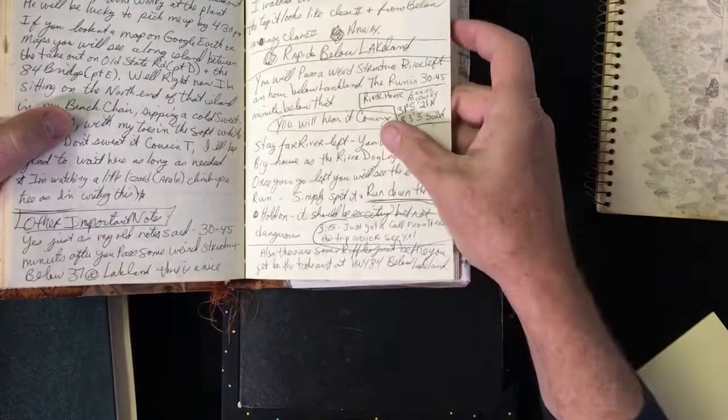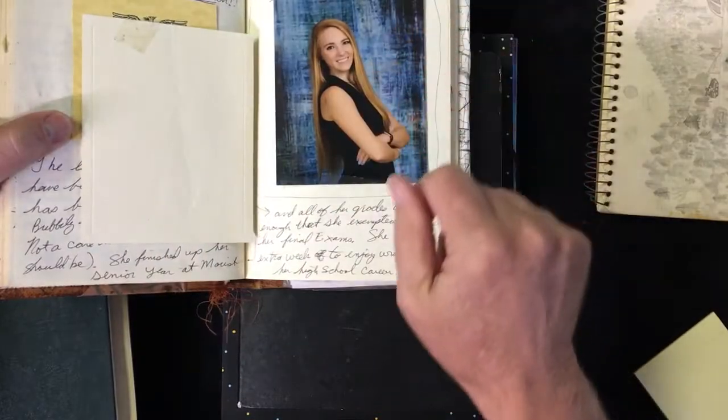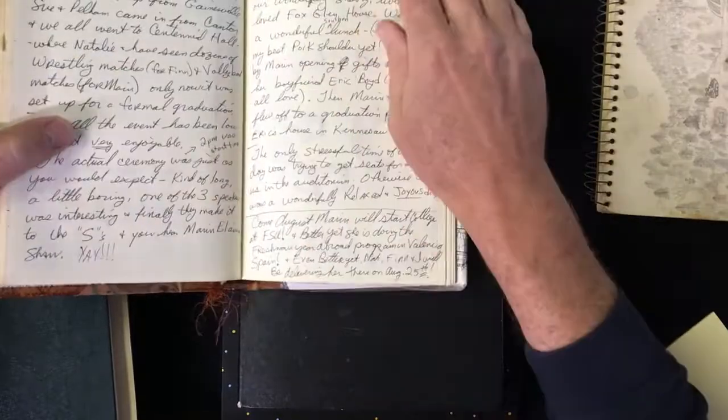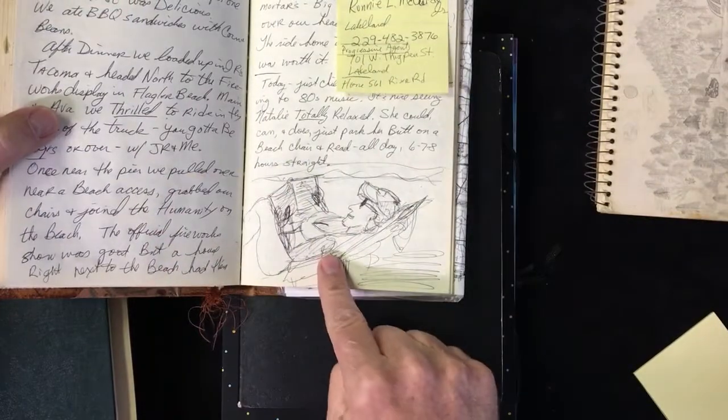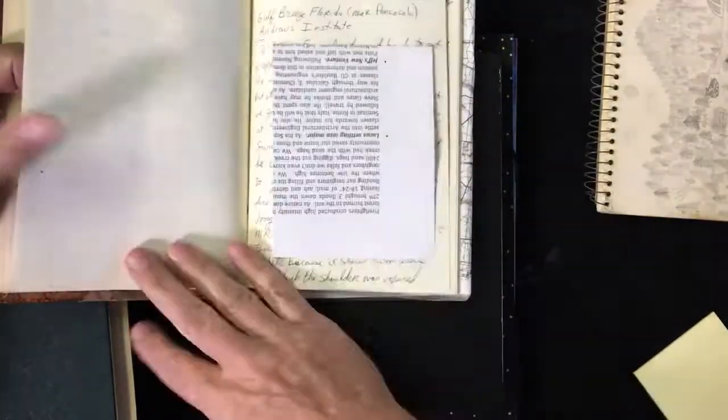And then when I do something like this — there's my daughter when she was graduating high school. I'll put little things in here. So like I said, it's like a journal, but you draw in it and you just kind of keep a record of your life in here. And it's really cool — I highly recommend doing this.